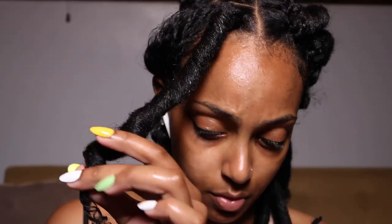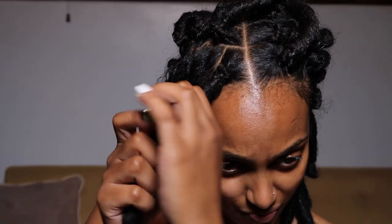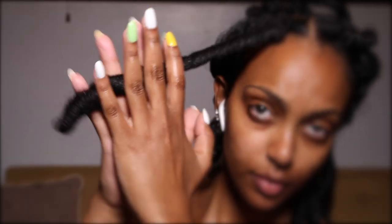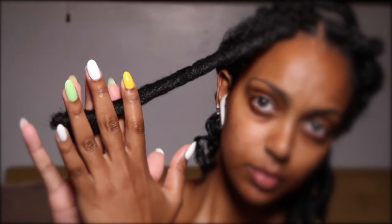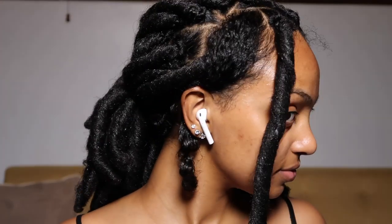My hair is a bit longer than the faux lock, so here's how I hid it. Starting at the top with open hands, I gently press the lock back and forth while applying a little pressure between my hands. Doing this keeps the form of the lock while being able to lengthen it to cover my hair completely. And that is how it's done — enjoy watching the process.